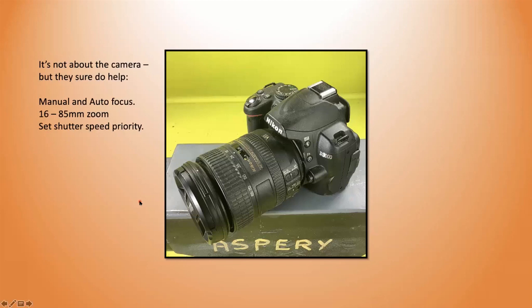First of all, the camera — it's not about the camera, of course, but they do help. I'm using a Nikon here; I have two cameras, both very similar to each other, both Nikons. The lens is important to me in that it has a very large aperture — a 3.6 aperture — that allows more light into the frame so I can shoot at a faster speed, which means I get less camera shake. I like both manual and auto focus, and I use the auto focus more and more as my eyesight gets worse.